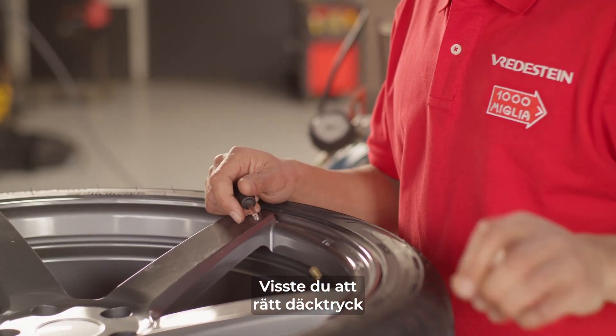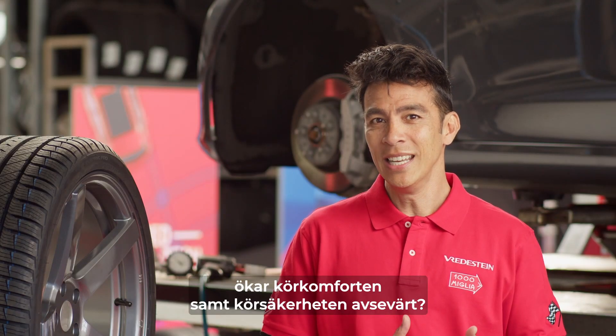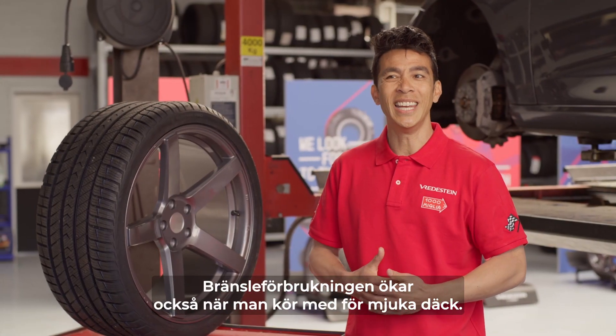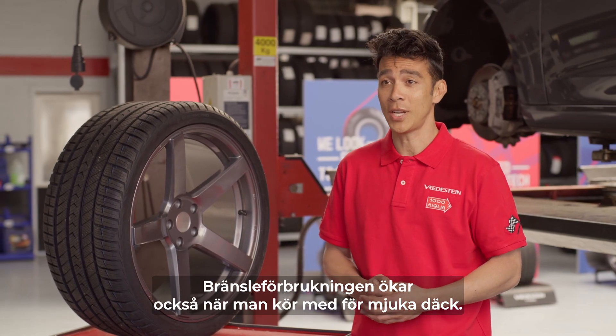Did you know that having the correct tire pressure significantly increases driving comfort and safety? Fuel consumption also increases when driving on soft tires.